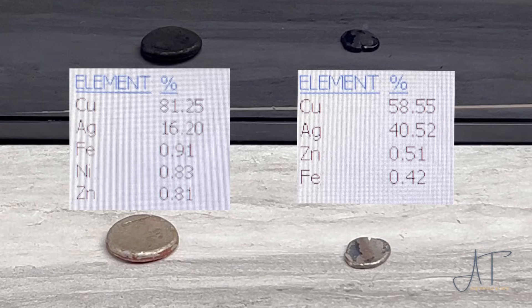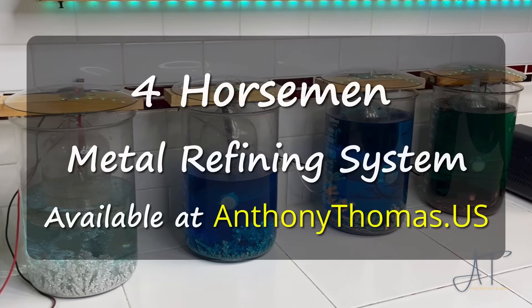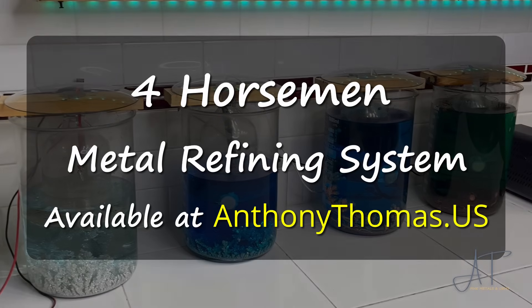Some might ask why not just use nitric acid. Because of the chemicals used in our deplating solution — hydrochloric acid and vinegar — you produce a lot of chlorides and complex structures, and nitric acid doesn't play nice with chlorides. I've attempted using nitric acid a few times and haven't had much luck, so if you have any information please leave notes in the comments. I still believe sulfuric acid is the best step at this point in the process, and you could possibly achieve 100% purity if you boiled long enough and rinsed incredibly well. Either way, you're probably going to want to run electrolysis anyway, because that is the best way to get 99.9% silver. Thank you very much for watching and may all your days be blessed.